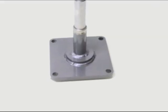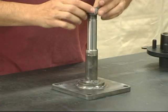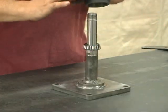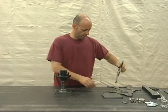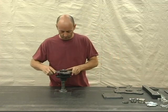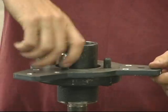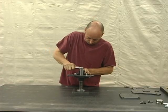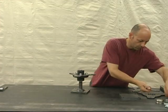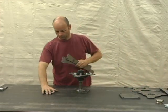Now we can use this to hold our work as we assemble it. Slide a bearing in place, then the hub with the studs facing up. Then bolt the upper spoke flange onto the hub and tighten the lug nuts. The next step is to add the spokes with their spacers and the lower spoke flange.